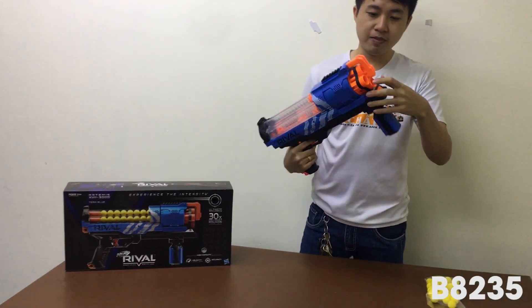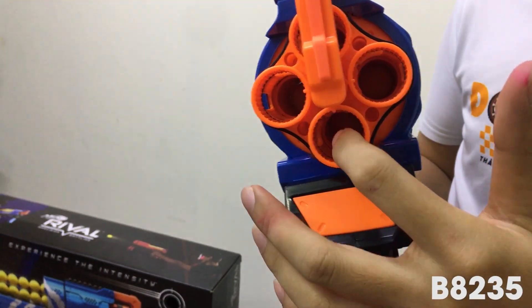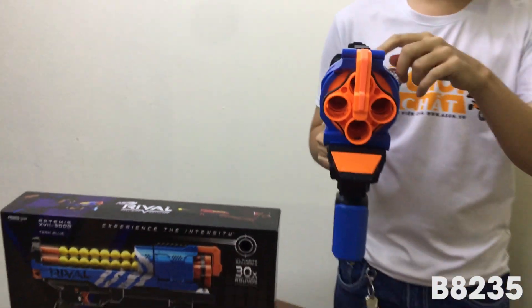Trên 3 băng đạn khác nhau, nhưng mà khi các bạn kéo băng đạn ra thì đạn nó vẫn truyền về một cái lỗ. Lỗ này để bắn. Hết đạn thì tự động nó lấy đạn từ 3 cái phía này.